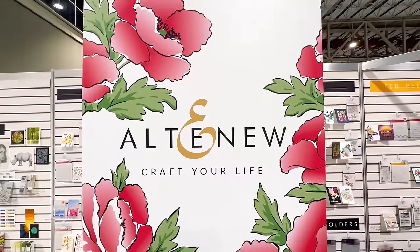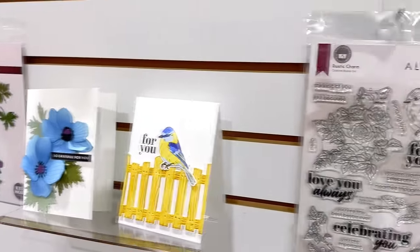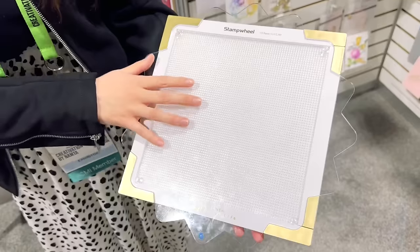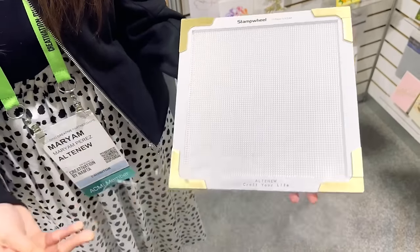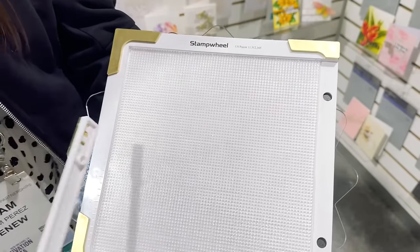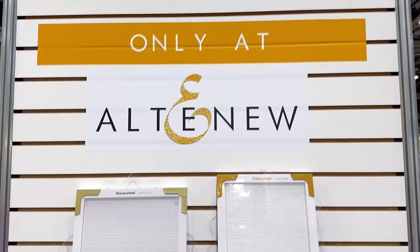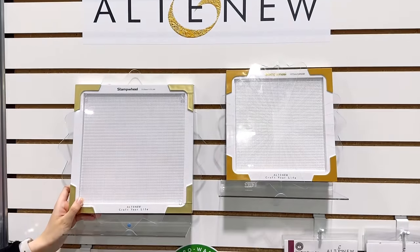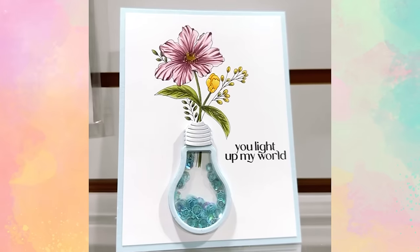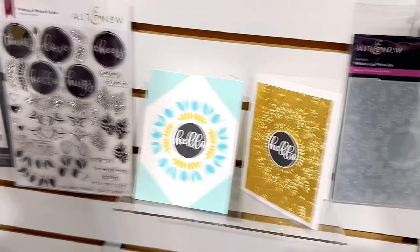Next we had Altenew. We saw their new products all on display — so pretty. As we were leaving, they said do you want to see one more secret thing, and of course yes. They showed us the new stamp wheel that's coming out — even bigger than the original version, and one side comes off so you can fit an even bigger sheet of paper in there. They also had lots of new dies and beautiful stencils. That little shaker light bulb die was my favorite — so cute. We even got to meet the designer, Miriam, who has a great eye and often makes beautiful projects in our gallery.